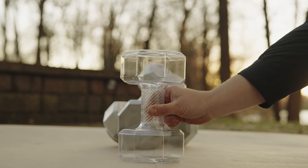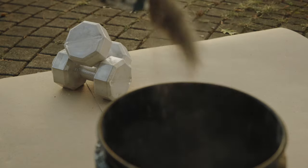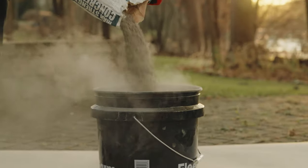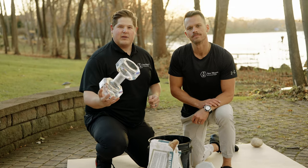So how does it work? We ship you an empty container. Once filled with concrete, it's designed to weigh an exact amount. Let it cure, and when the concrete is hardened, you have a complete dumbbell.